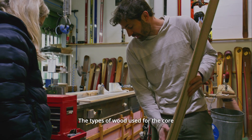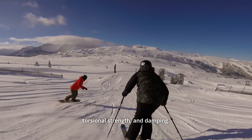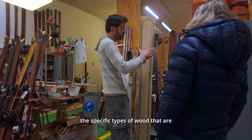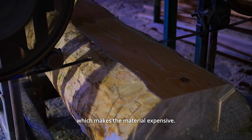The types of wood used for the core determine the characteristics of the ski, especially in terms of stiffness, torsional strength, and damping. Although wood is a regenerative raw material, the specific types of wood that are required for ski cores are sometimes difficult to obtain, which makes the material expensive.